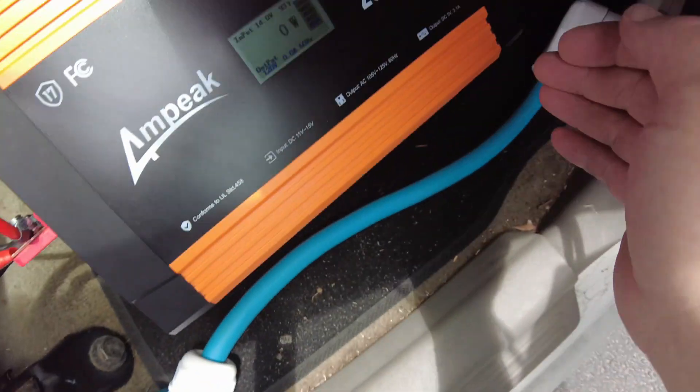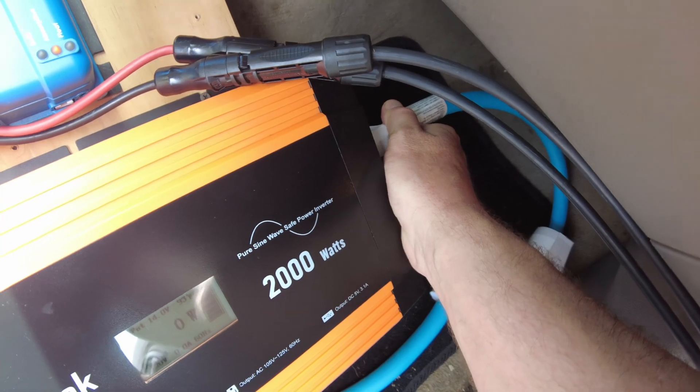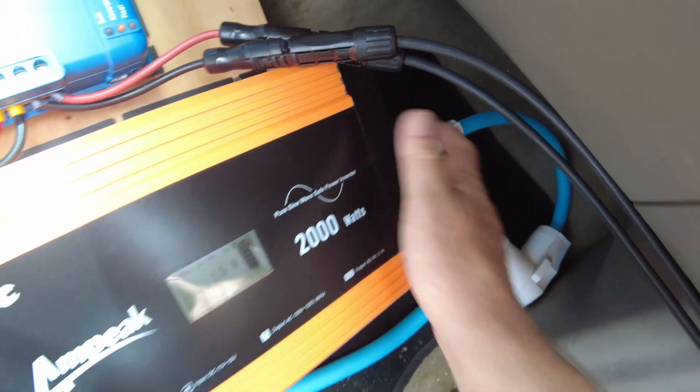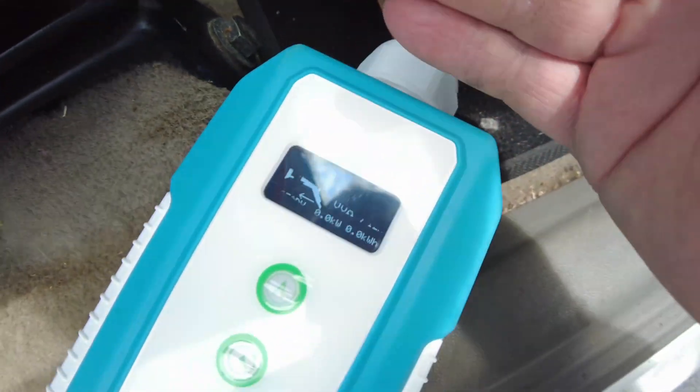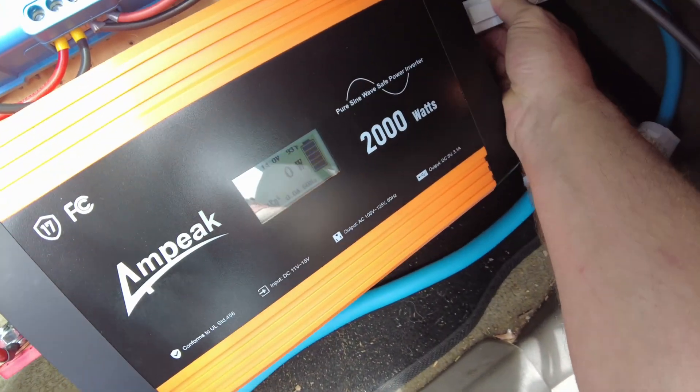We got it working. I'll show you what it said before because I can plug it into the other port that doesn't have the neutral bonding. There it is - it says 'Error: Ungrounded.' So let's plug it back into the neutral bonded port and we're back in business.